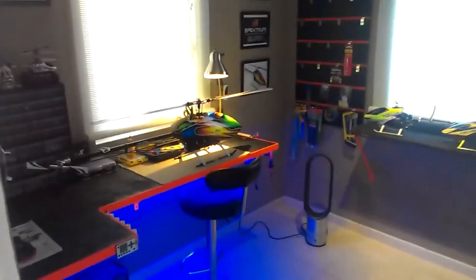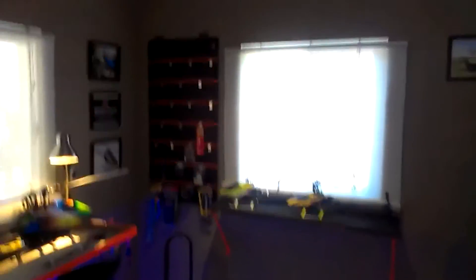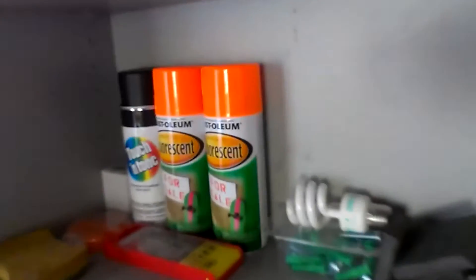I even had a hobby area where I had like a shop, where I built my RCs, my RC helicopters and everything. And I had this amazing, super bright blue LED strip. It looked amazing, it looked good too.